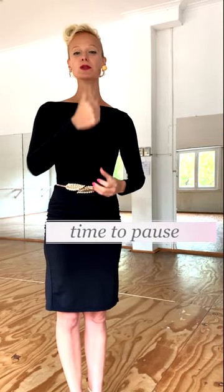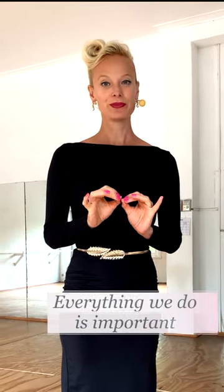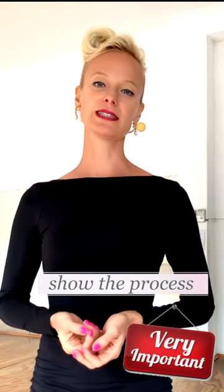Time is money, right? So if we are part of the high society, we have lots of money, so we have lots of time. We don't need to worry about it. We don't need to rush. We have time — this is what it means in the dance. To have time means we have time to make pauses, to breathe. Everything we do is important. Each movement has to be important because we are not rushing to the beat, but we have to show the whole process of the step.